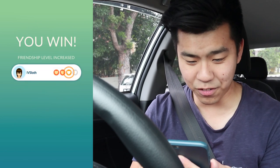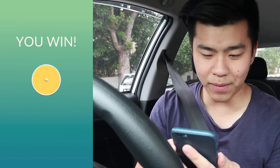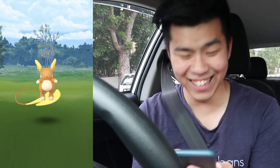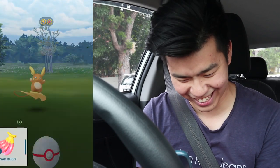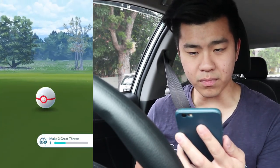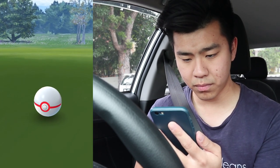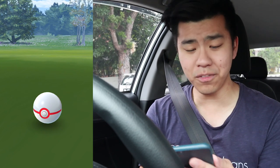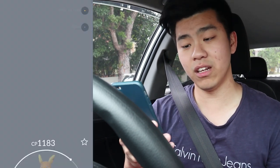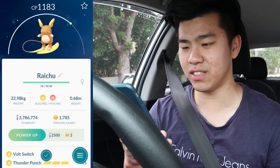Time to catch our first ever Alolan Raichu. I'm not sure of the CP. Did I level up friendship? I don't think so — I may have missed by one day, that is so embarrassing. Great throw — first throw, first catch! Alolan Raichu! So cute. The IVs are rough though.